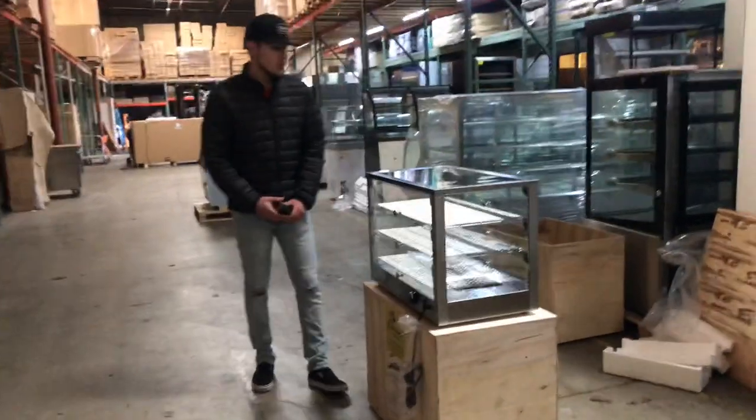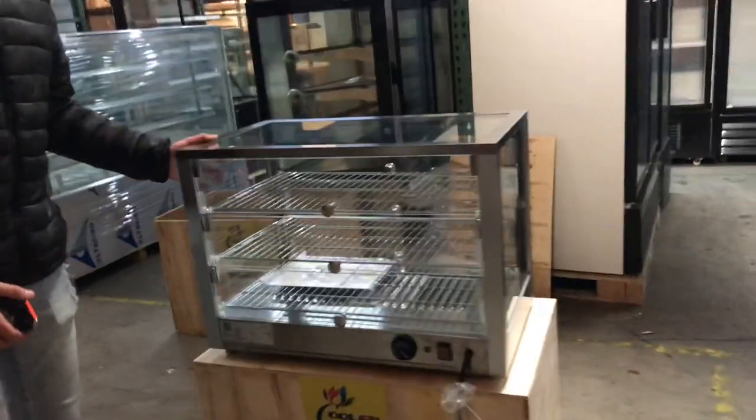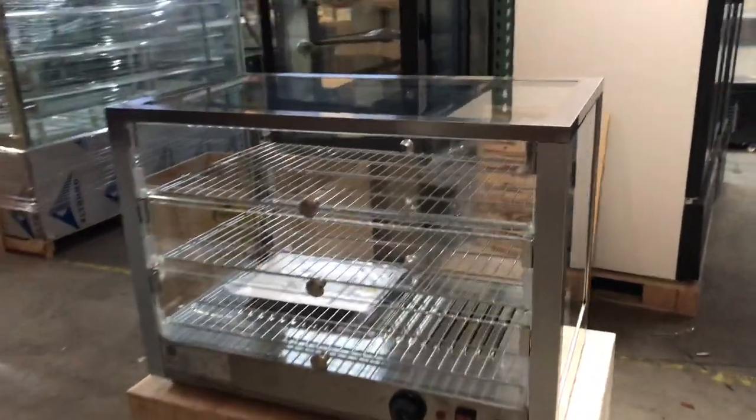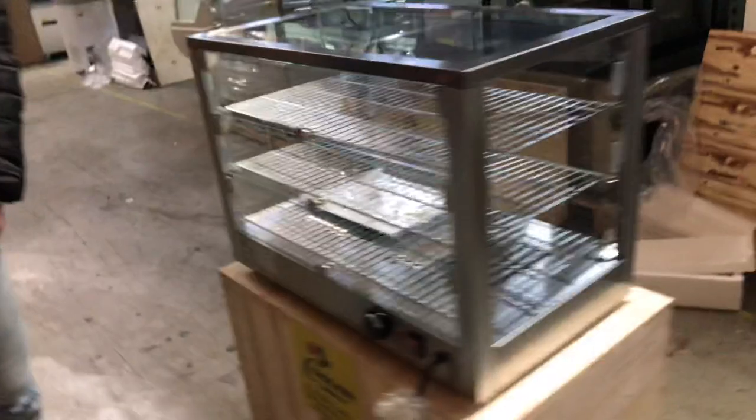Hello everybody, today we're going to go ahead and demonstrate one of our brand new units. This is going to be a countertop dry warmer. The brand on this unit is our own company brand, Cooler Depot. Before we get started, let's go ahead and give you the overall dimensions for this unit.